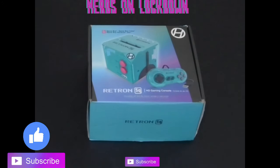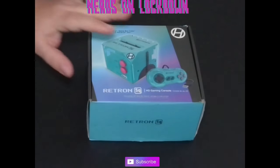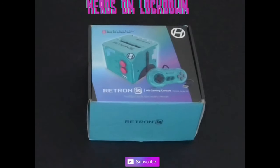Welcome back to another unboxing video. We're getting into the Retron SQ today. This is a unit that plays Game Boy Advance, Game Boy, and Game Boy Color games straight to your TV via HDMI. It's made by Hyperkin — the Retron is their console line. It's basically a little square, kind of cool. I wanted to do an unboxing and talk about it a bit.